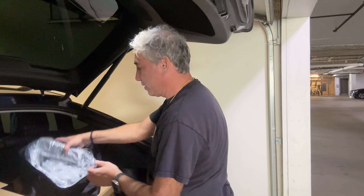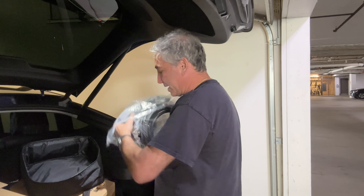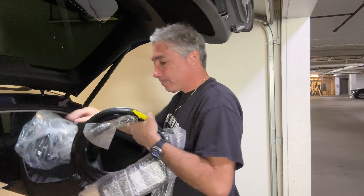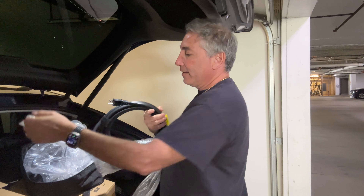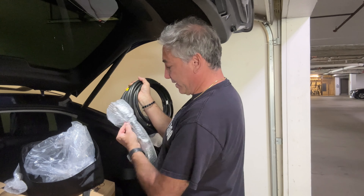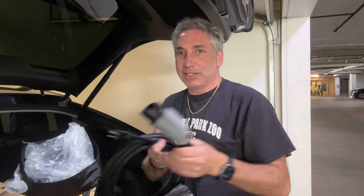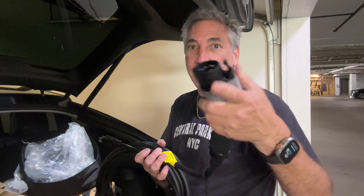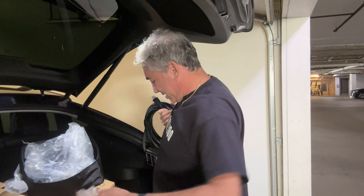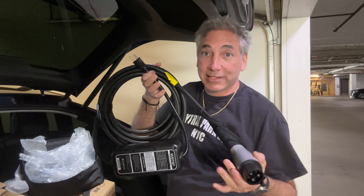Everything's falling, but then we have the charger itself. So this is it — it plugs into a regular outlet, and on the other end we have the J1772 Type 1 connector. But I have a Tesla, so I have a little converter piece that goes on there. And then we have the little device over here.